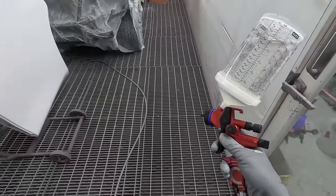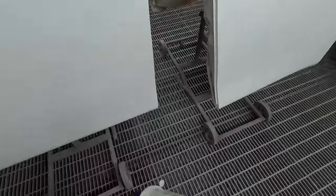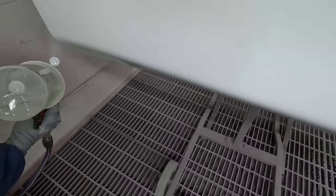Anyway, this is why I like to have that regulator — I can get consistent results across different panels. I do the body first.